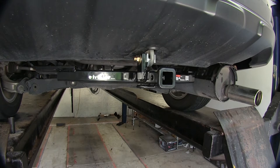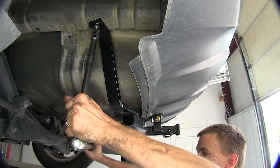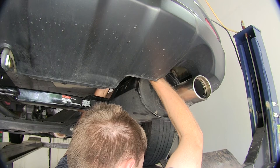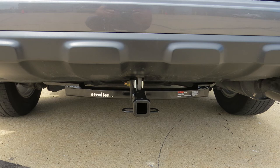Now with our hitch in place and all of our hardware tightened down, we can torque them to manufacturer's specifications found in the instructions. We'll do the same on the other side. With our hitch torqued down, we can now raise our exhaust back up. Now that we've got the outer one on, we'll get the inner one here towards the center of the vehicle on as well. And that completes our installation of the Curt Class 1 inch and a quarter trailer hitch receiver, part number C11555, on our 2011 Honda CR-V.